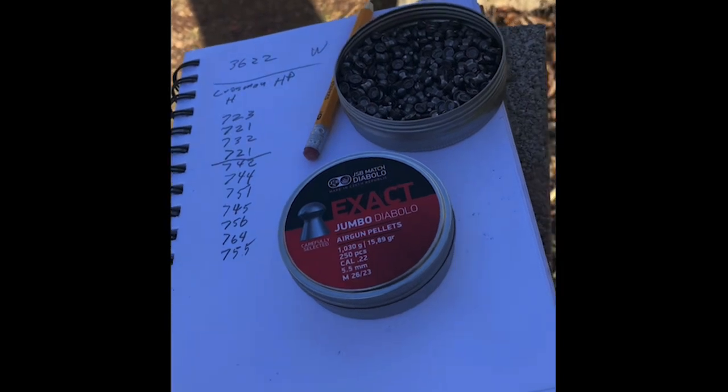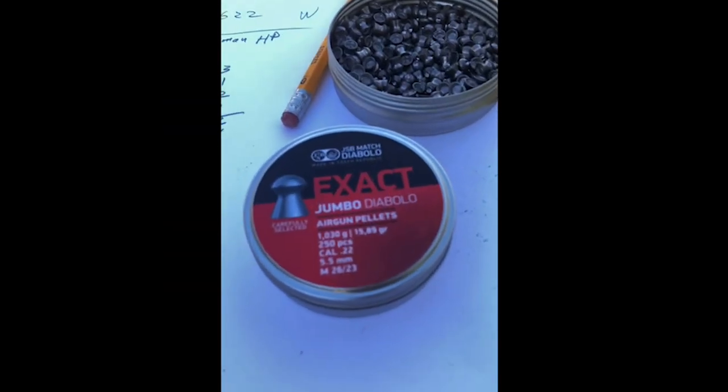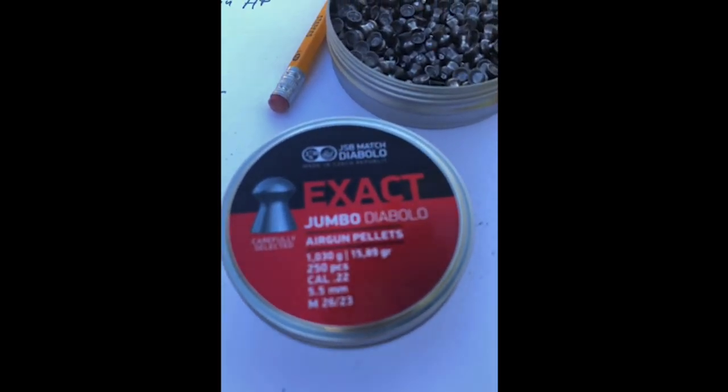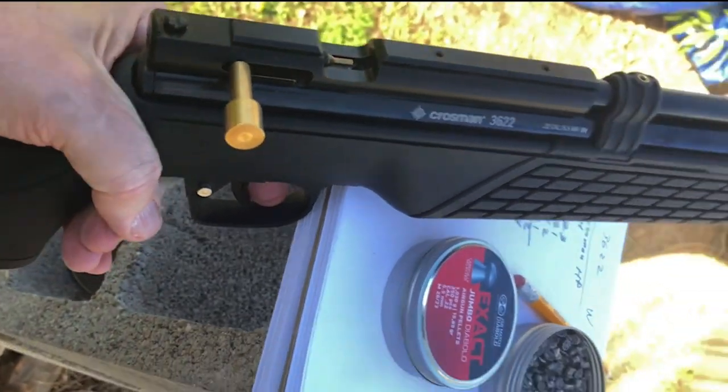For speed tests I'm running only two pellets. One is the Crossman Hollow Point. I'm going to run for the first time these JBL Match Exact Jumbos. They look pretty sharp too, don't you think?